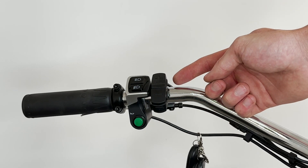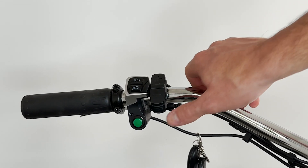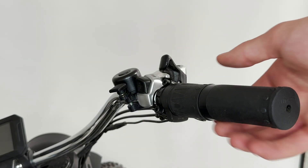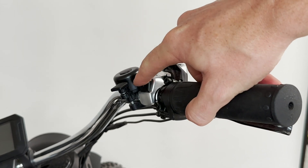On the sides, you have a light button and an info button. Then you have a light switch and a horn at the bottom. On the right-hand side, you have a throttle, your gear shifters, and your bell.